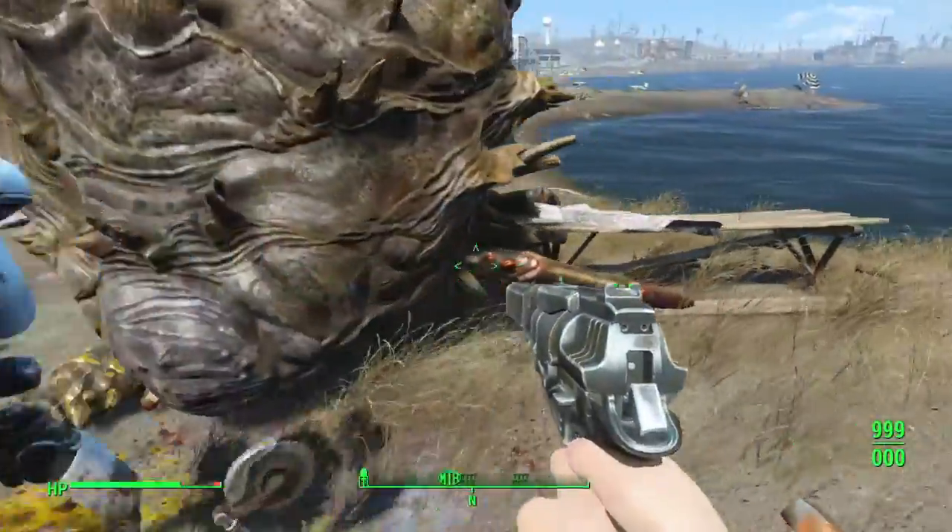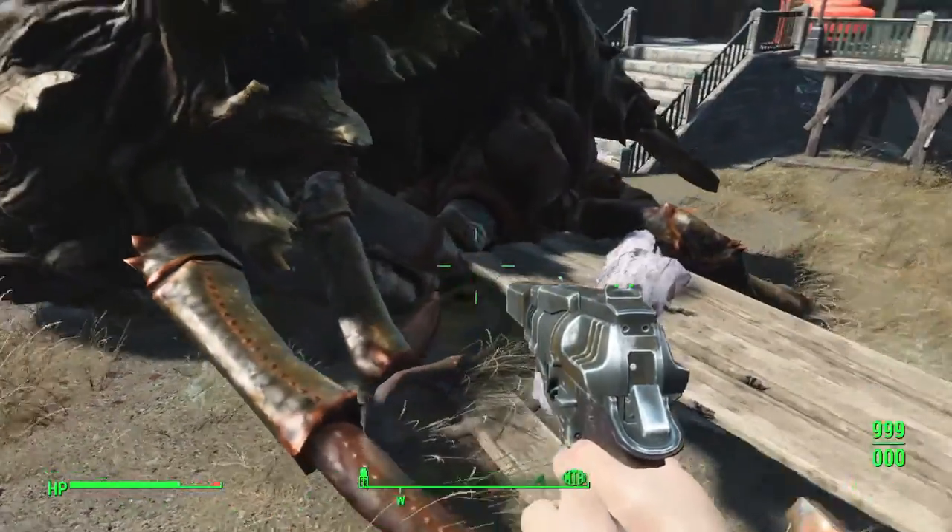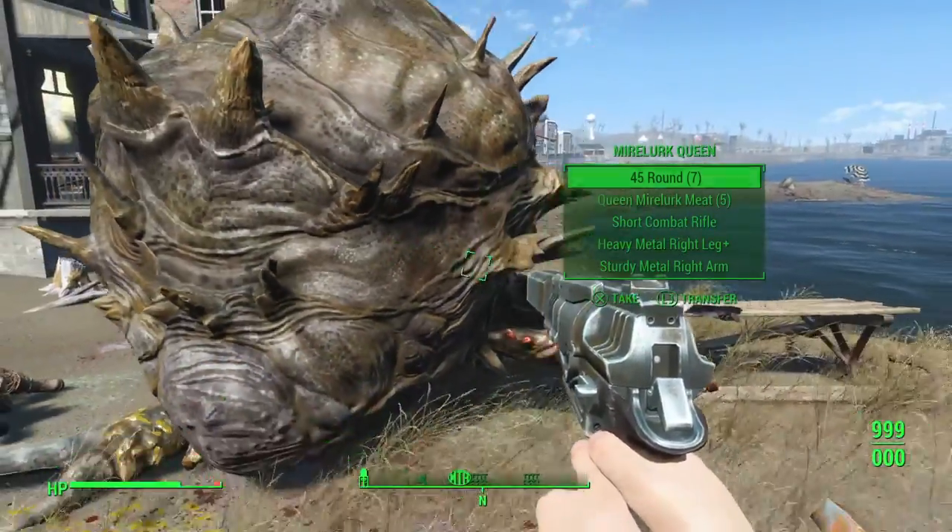And there you go — Mirelurk Queen killed with the 10 millimeter automatic pistol. That's why I like it.